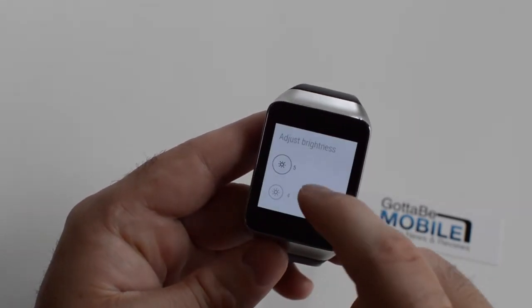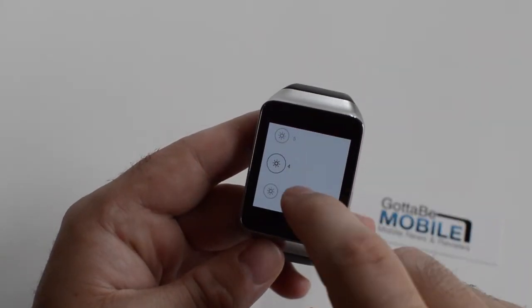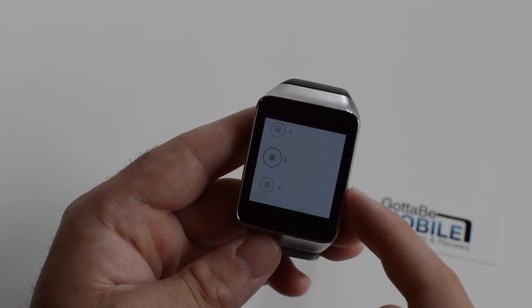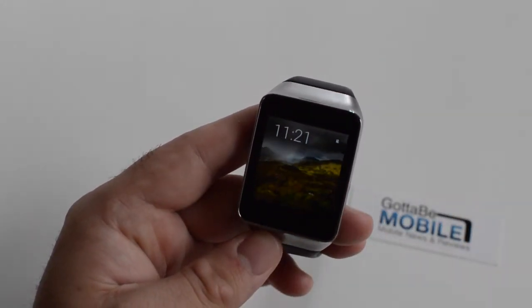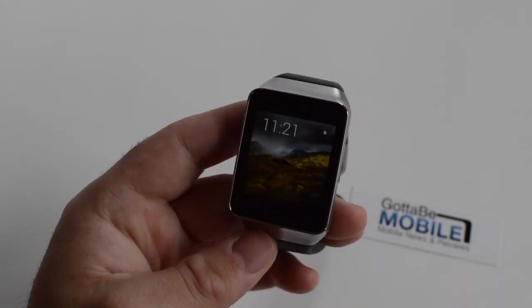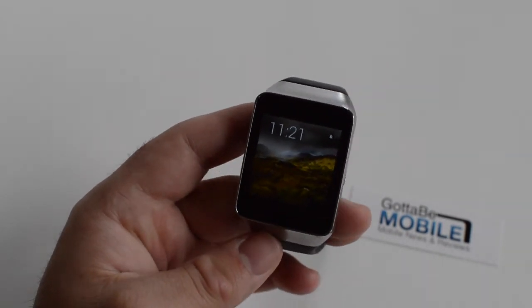Obviously you might want to use the highest setting when you're outdoors to get the best lighting. I by default have been using three for my own personal device just to kind of preserve battery life, but everyone is different — everyone wants what suits them best. So far with the Gear Live, the outdoor usage isn't the easiest to actually see the screen, so sometimes I have turned it up if I'm outdoors.